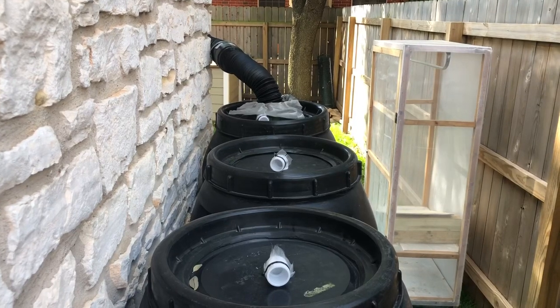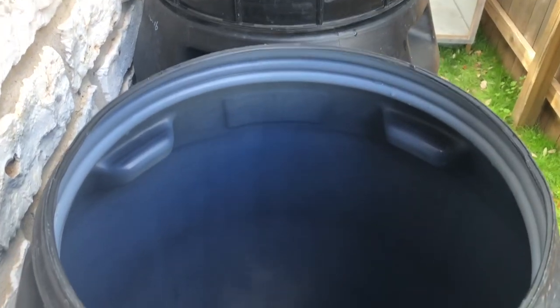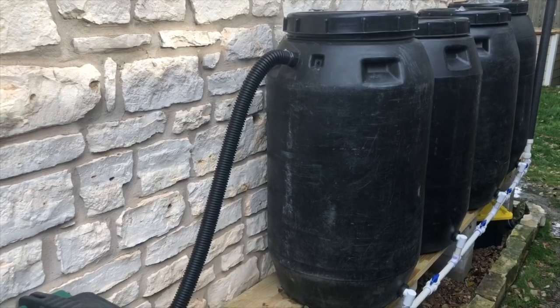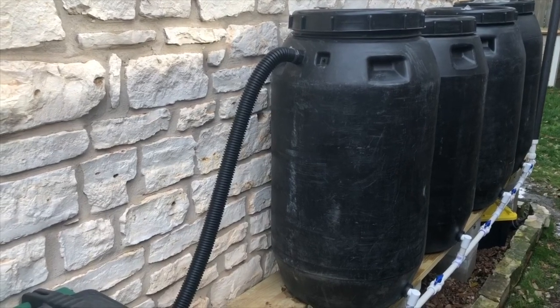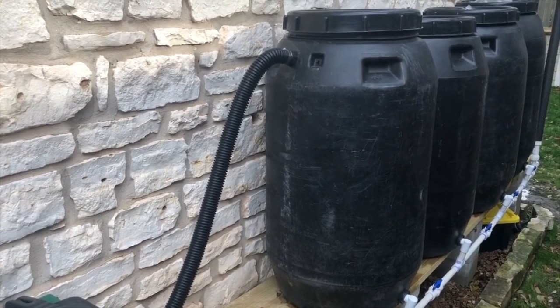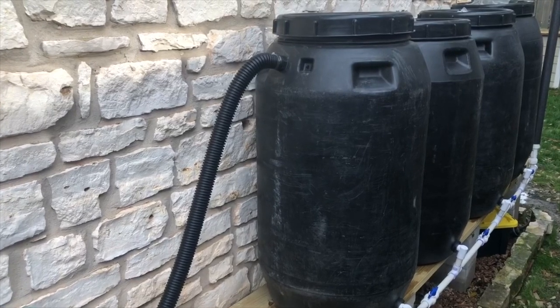Now that we have the PVC manifold installed on the bottom we're going to do a quick check, and you'll notice that all of the barrels fill up at the same rate through the bottom of the barrel. When your barrels get full — which they will very quickly with a good rain — you do need to have an overflow cut into the system. What I originally started with was a one and a half inch hole cut into the last barrel with a one and a half inch hose, but I discovered quickly that that was not draining the water out quickly enough.